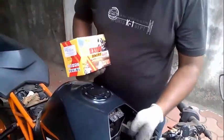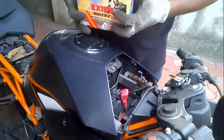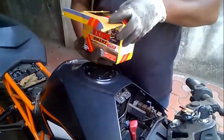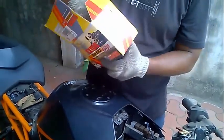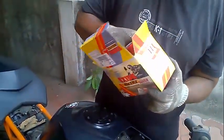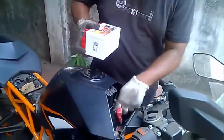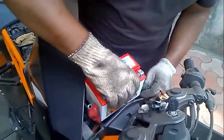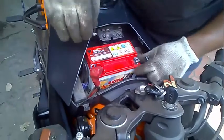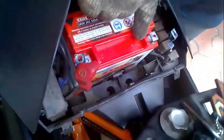This is the area for the battery that they have provided. Now we are going to replace the battery. Make sure you are installing the battery properly in the correct position. This is the positive — as you can see the positive sign — and this is the negative sign.